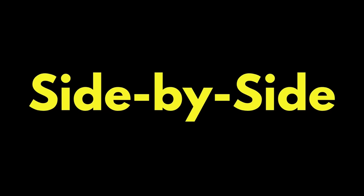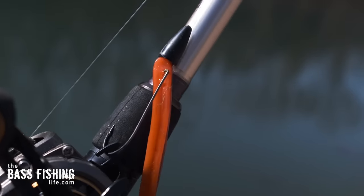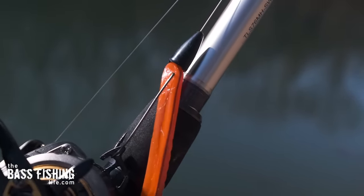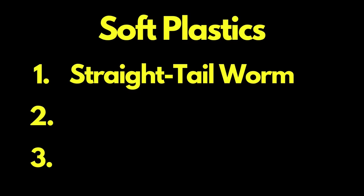The idea is that because this weight will slide back and forth, the lure has a better drop, a free fall, and also moves around more freely on the bottom. At the end of this video we're actually going to do a side-by-side comparison between a soft plastic with a traditional worm weight and the free rig.